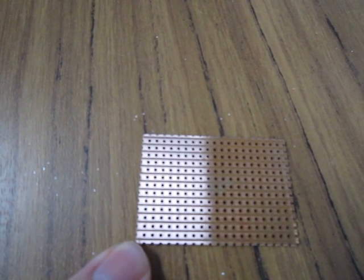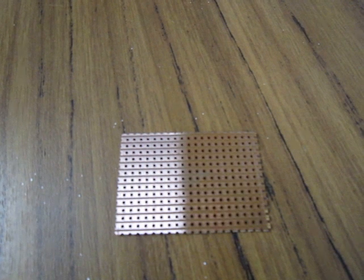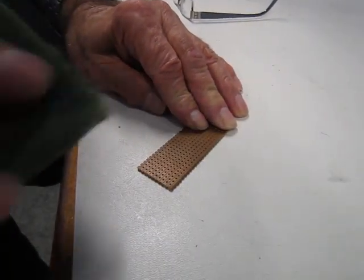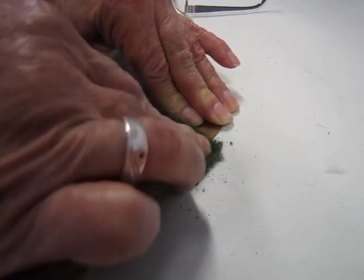When using VeroBoard, you want to ensure it is nice and clean and not corroded. Half the VeroBoard on the screen is clean, so you can easily see the difference. VeroBoard can be cleaned using a scouring pad. Do not use steel wool as it will leave little bits of steel behind and this can short out your tracks.